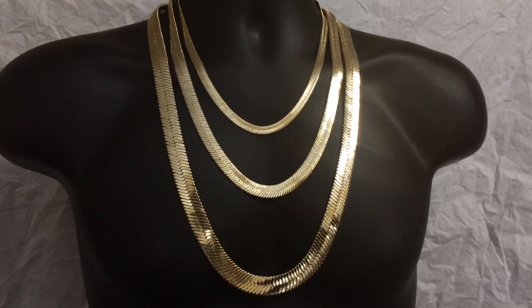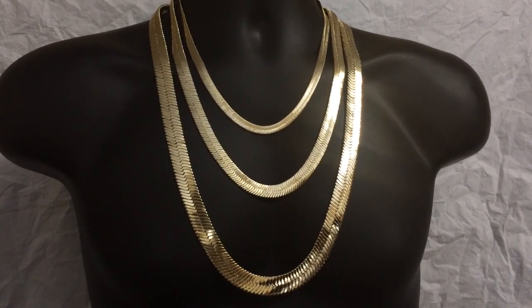Hey guys, thanks for watching this herringbone chain video exclusively from Blink Cartel.